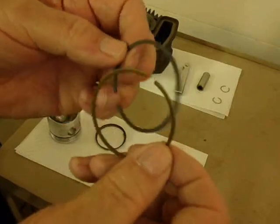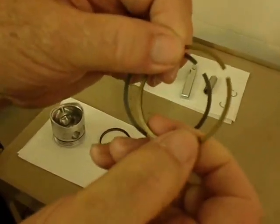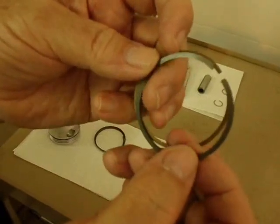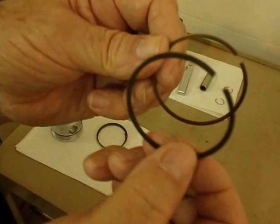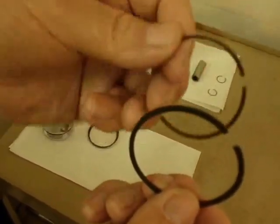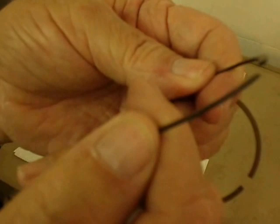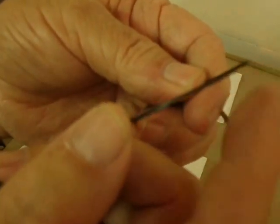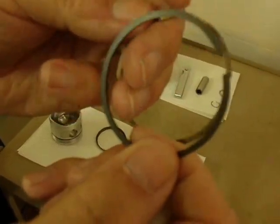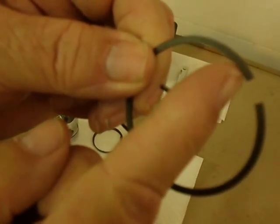These two rings are the compression rings and they're not interchangeable. One goes on the top and one goes in the middle. The shiny one is the top ring, and the second one is a little darker — it is the second compression ring, also sometimes called the oil scraper ring. So they have to be in this order: top and middle. The rings also have an upside down — you have to turn them one way or the other. On this oil scraper ring, if you looked at the end of it, the outside has a little bit of a taper, which is what makes it do the oil scraping. That has to be turned right, and the way to know is the manufacturer puts a little mark right at the end of the ring just before the gap.